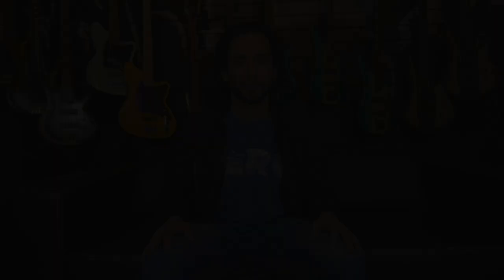Don't forget to subscribe and hit the notification bell to stay up to date with the content that's coming to the channel, and to see the full demo of the bass.